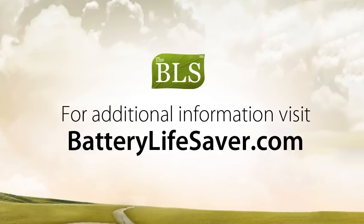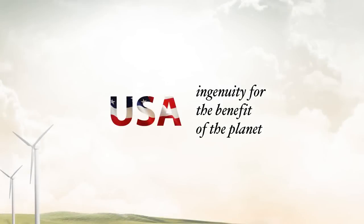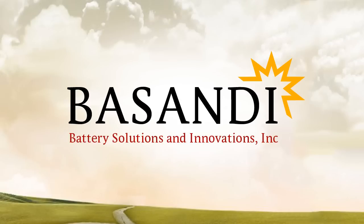For additional information on how the BLS works, please visit BatteryLifeSaver.com. Thank you for your attention, and we will see you soon with more news from Battery Solutions and Innovations.